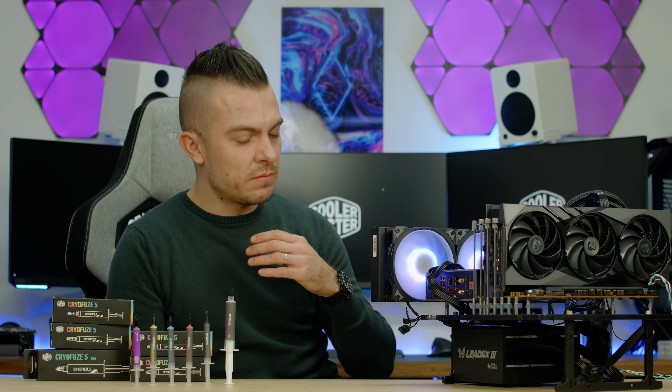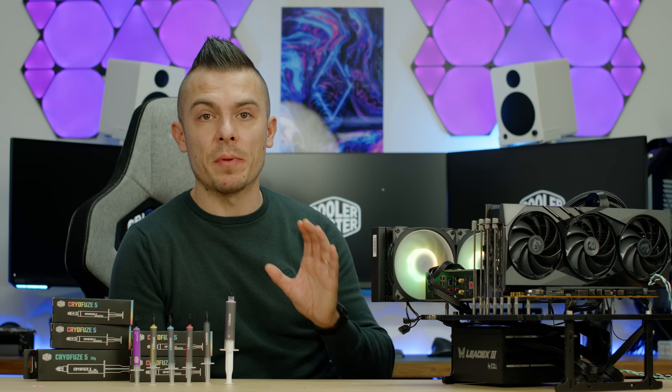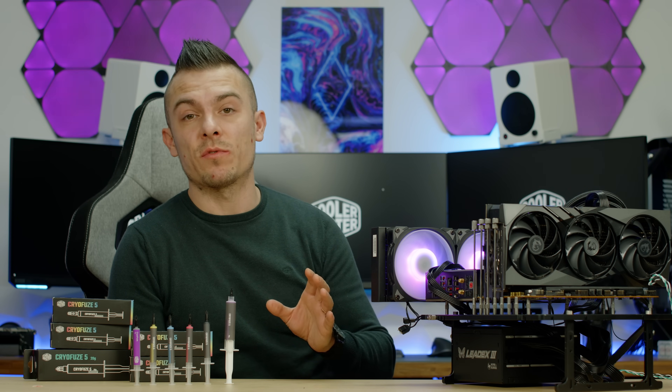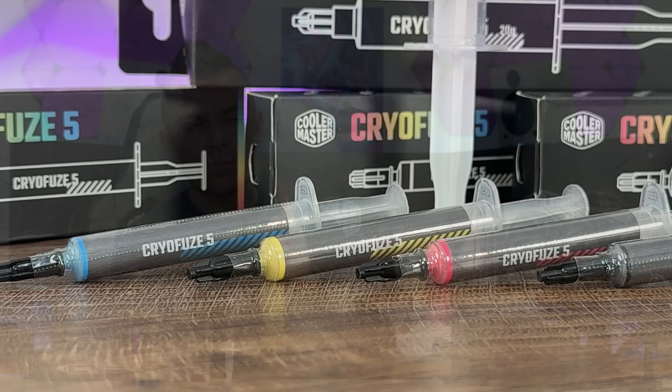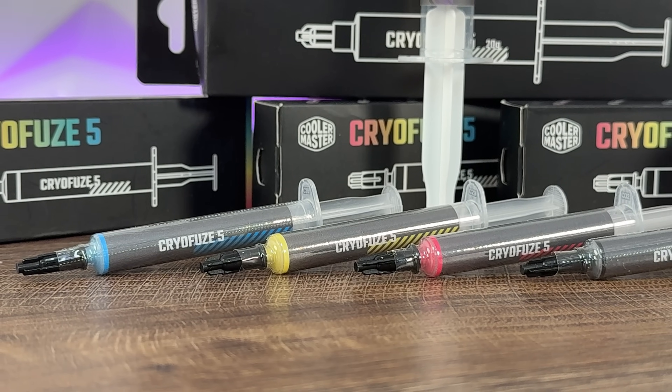The memory is Kingston Fury Renegade 2×16GB DDR5 RGB at 6400MHz. I ran the exact same benchmarks to give you a direct comparison — AIDA64 Extreme Edition for 30 minutes and Cinebench R23 10-minute system stability test.